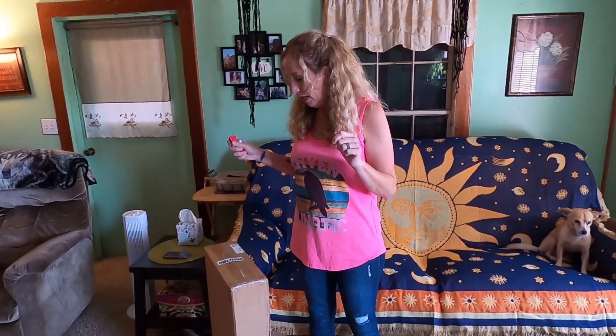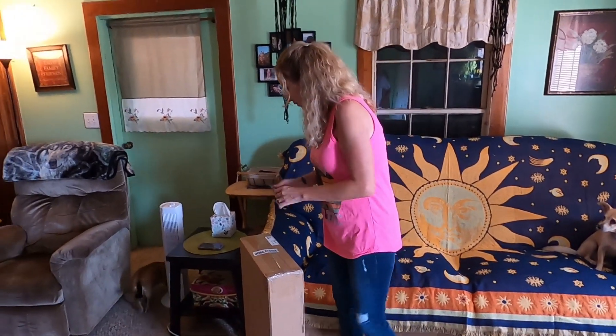Hey y'all, I just thought I'd do a real quick video of an unboxing. I kind of knew I was getting something, but I didn't know it was going to be this soon, so I was a little surprised. I thought I would open it with y'all. So let's do this.